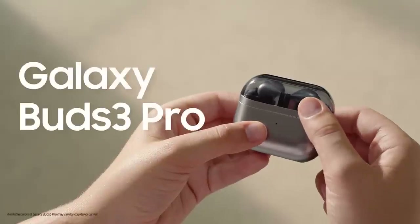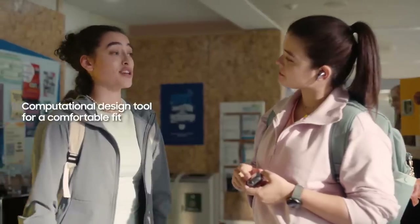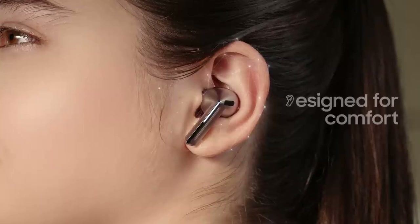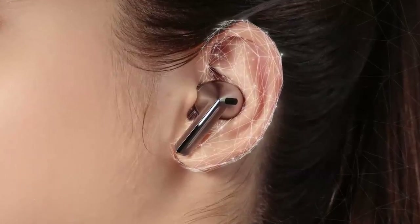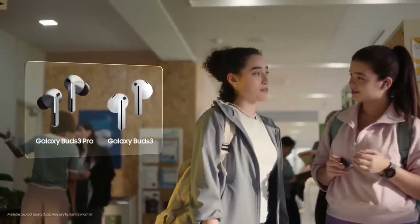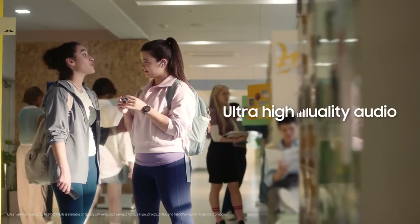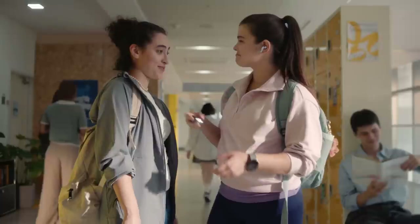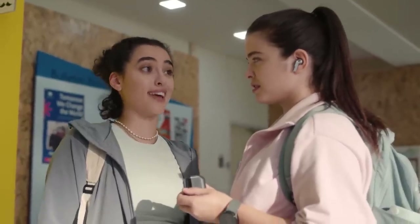You got the Galaxy Buds 3 Pro — how do you like them? I love the fit, like these were made for my ear. They created these using a computational design tool — they took thousands of data points from different ears, analyzed them, and simulated wearability to get a more comfortable fit. They come in two styles: Buds 3 Pro is a canal type and Buds 3 is an open type without the ear tip. They support ultra high quality audio so you can hear the sound as it was intended from the recording studio. Buds 3 Pro has enhanced two-way speakers and a dual amp, so you get deeper bass and crisper highs.